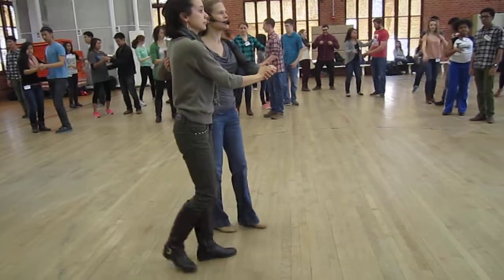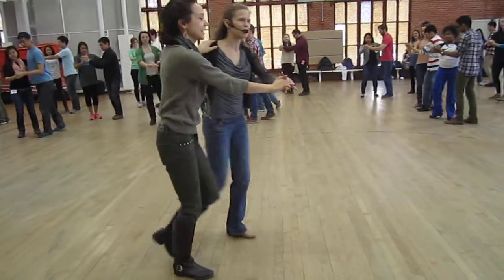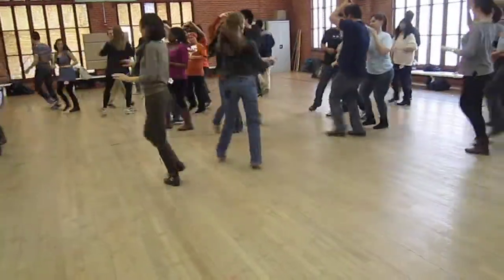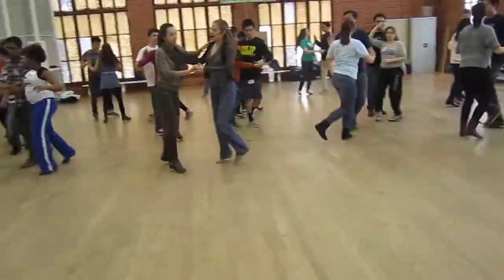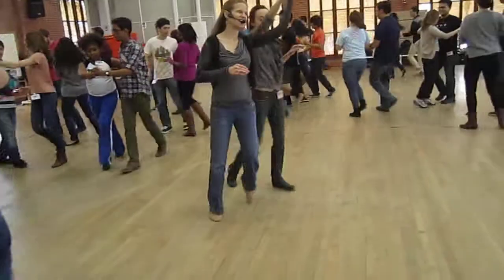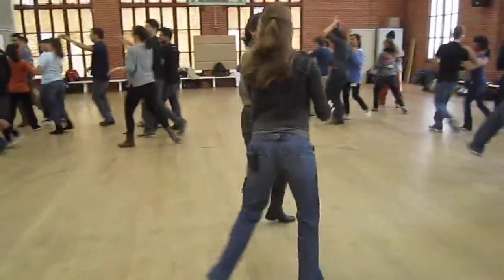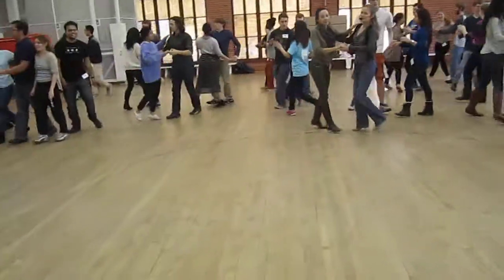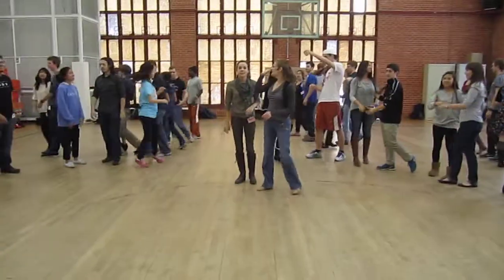Here we go — try one of the above. Ready and a one, two, three, four. And some sort of turn. Sweep or wind up again. And stop right there. Give your partner a high five.